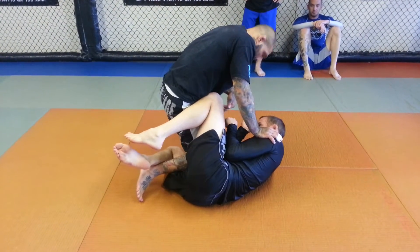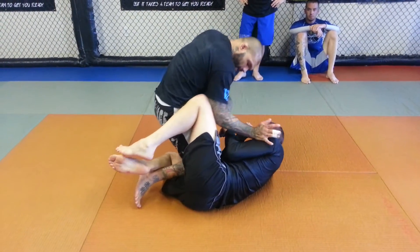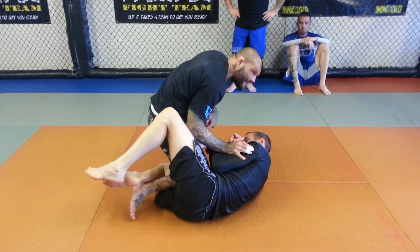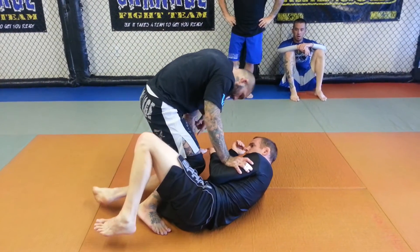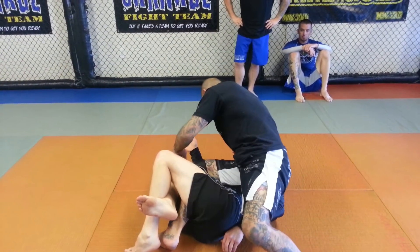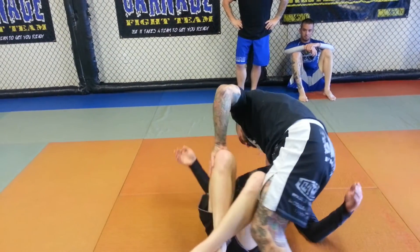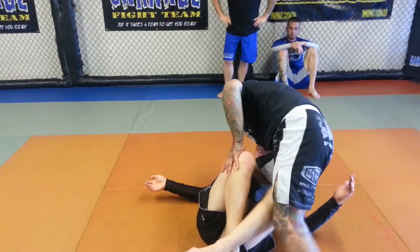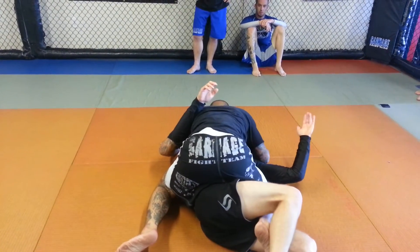So what I'm going to do from this position is from here, if the leg's here, I'm going to bump the leg down off of my hip. I'm going to come up on my toes, keep the half arm on, up on my toes and I'm going to step back this way. As I step back, I'm going to cuff his knee and I'm going to drag his knee to this side. As I do, I'm going to bring my knee to the mat just like this. And then I'm going to step over to the top of him.